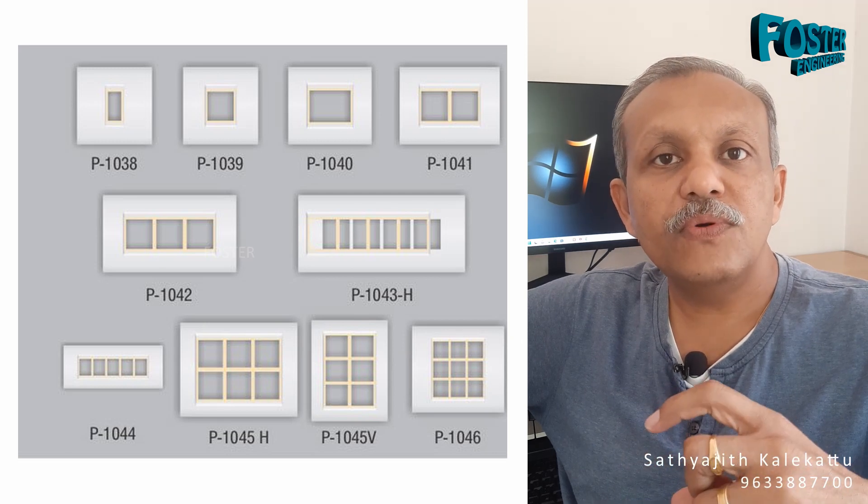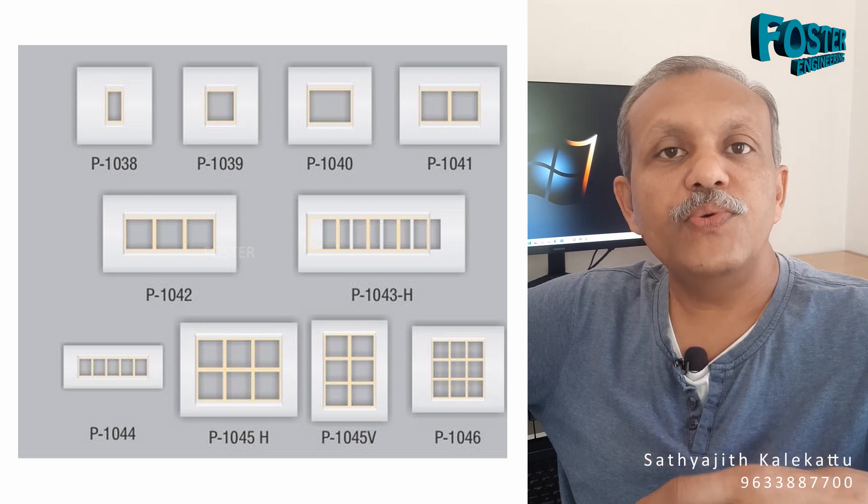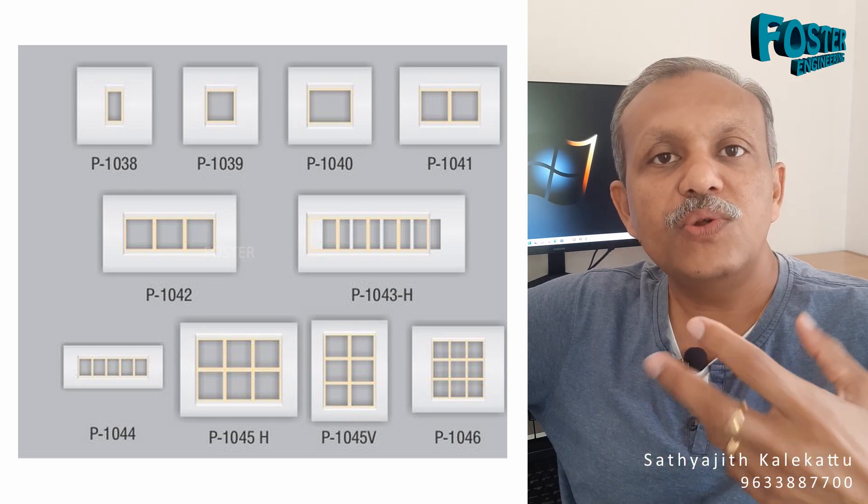When we get a face plate, it comes in different module sizes: one module, two module, three module, four module, six module, eight module, twelve module.